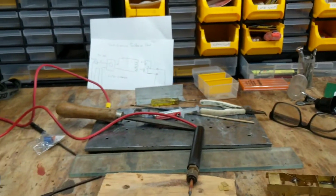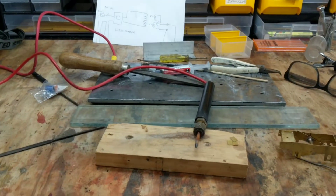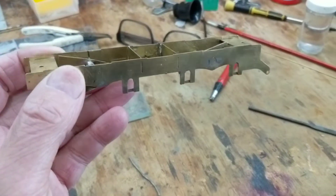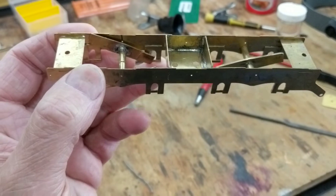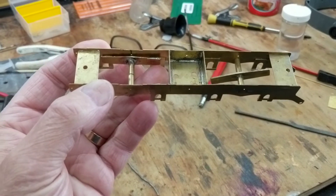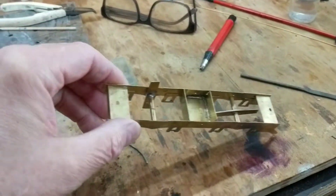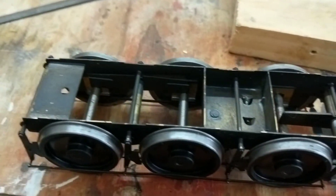Anyway, I haven't done a video for a while, and I thought I'll do one. So, what am I up to? This is a chassis for a Gresley A3 Pacific - a Great Northern Coal Rail Tender. I'm building this, and it's got these little... here's one I've done earlier.